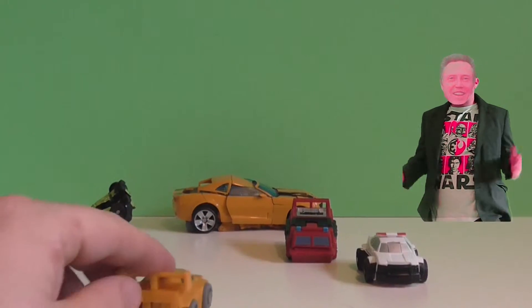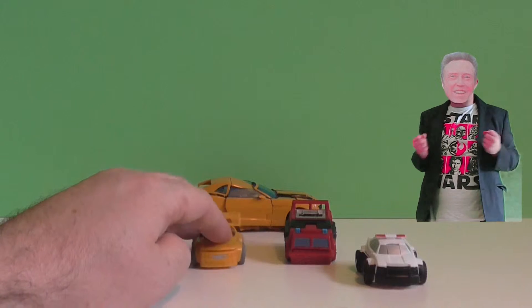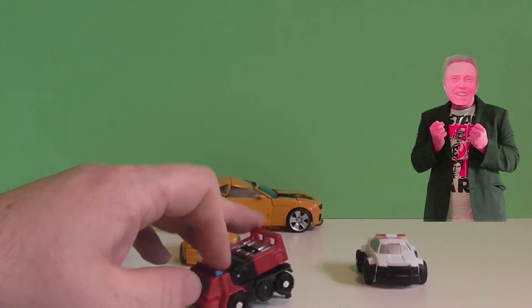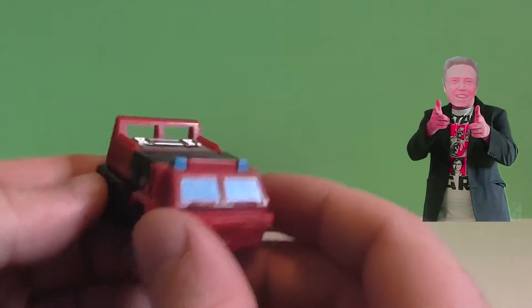But this one transforms back into a car so easy. So that was the yellow transformer. If I had to take a guess, I'd call it something like Bumblebee, because it's the only transformer I know — apart from, obviously, Optimus Prime.